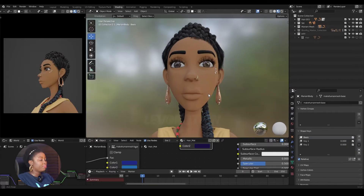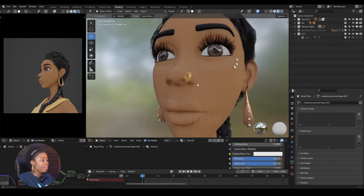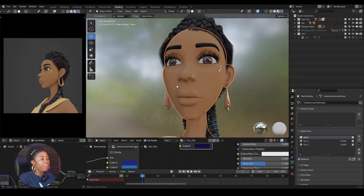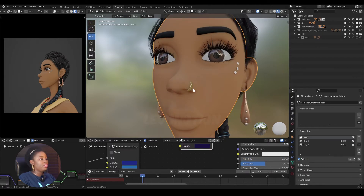We're going to use Miriam for this particular video. The aim here is to parent this earring and nose ring to the body mesh. This is very useful for scenarios where you need a mesh to follow a particular vertex or vertices of your main object. So if this earring follows the vertex of a body, then whether you use a rig, shape keys, or even simulated dynamics, the earring will always follow the particular vertex it's parented to.